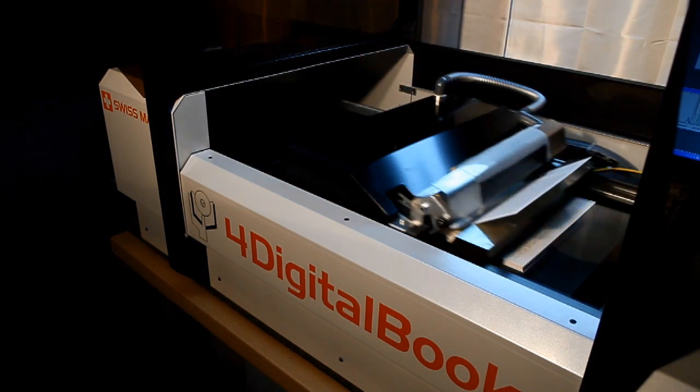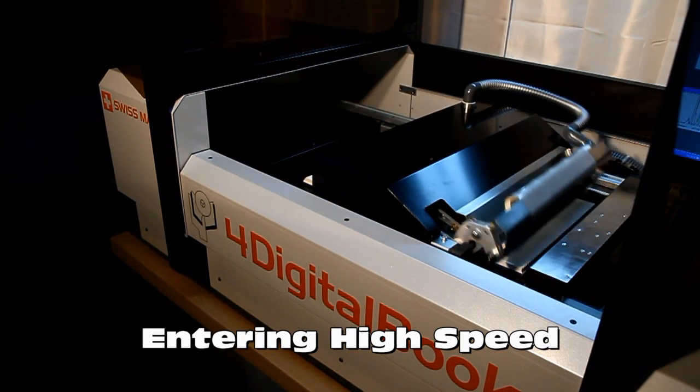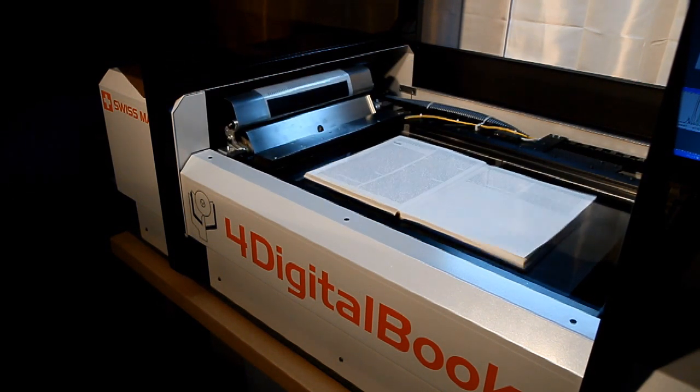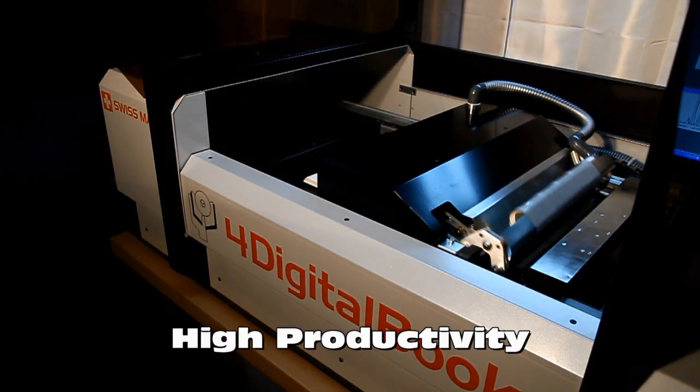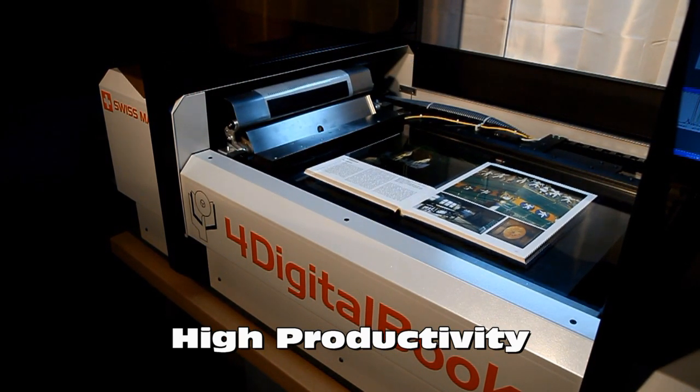When the book is in good condition, it is possible to enter high speed. For fragile books, lower speeds are possible. Higher productivity is possible with no compromise on safety nor image quality.